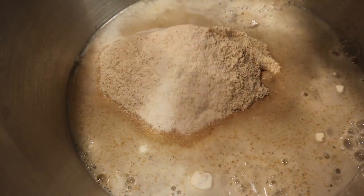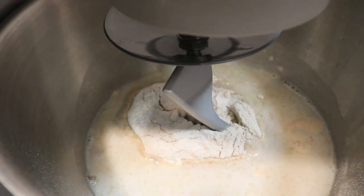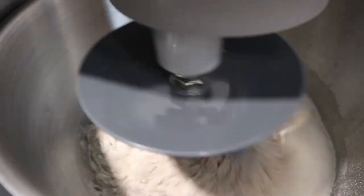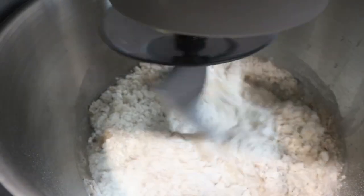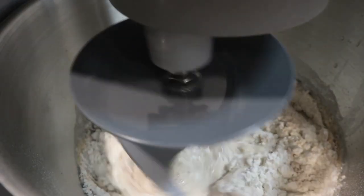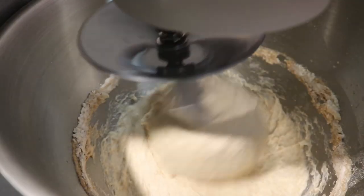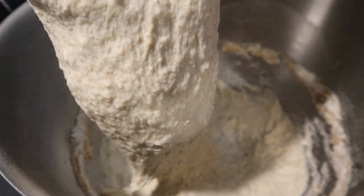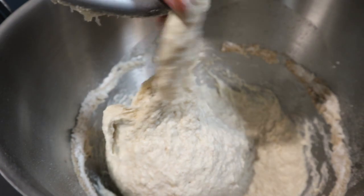You could technically also use your hands, but I used a stand mixer. It's going to be a very wet dough — don't be discouraged by that, don't add more flour. It's going to be all right, we'll deal with it later. Then you just want to let this dough rest for about two hours until it's risen.